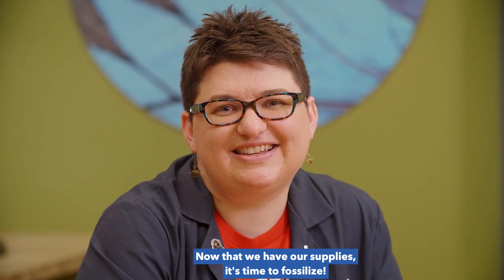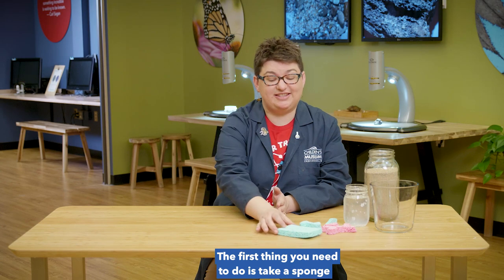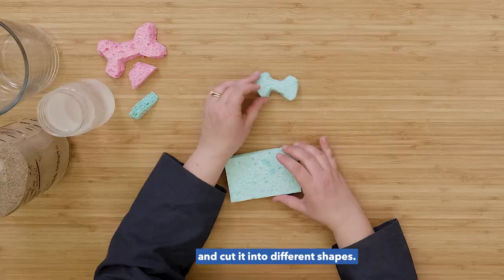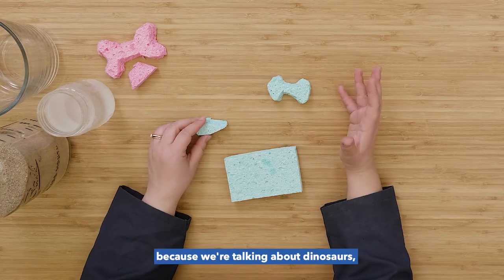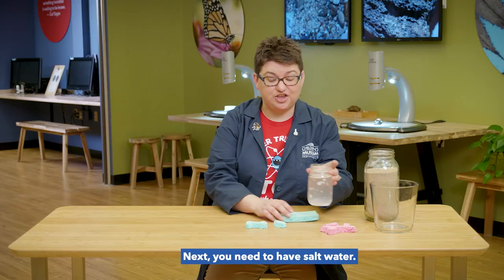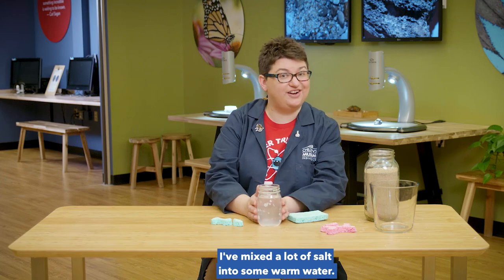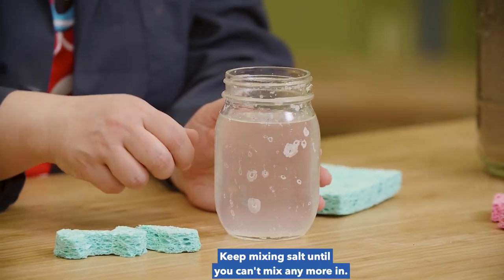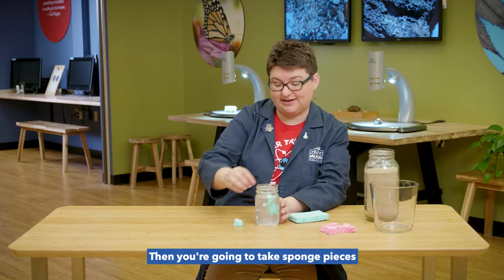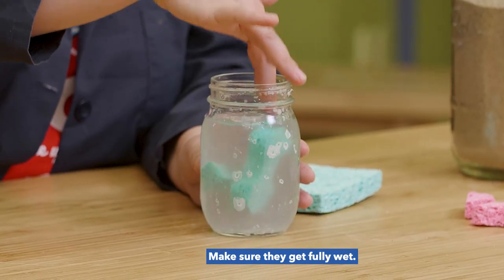Now that we have our supplies, it's time to fossilize! The first thing you need to do is take a sponge and cut it into different shapes. I chose to do a bone shape because we're talking about dinosaurs, but you can make any fun shape you want to. Next you need to have salt water. I've mixed a lot of salt into some warm water. Keep mixing salt until you can't mix any more in. Then you're going to take your sponge pieces and dunk them into the water. Make sure they get fully wet.